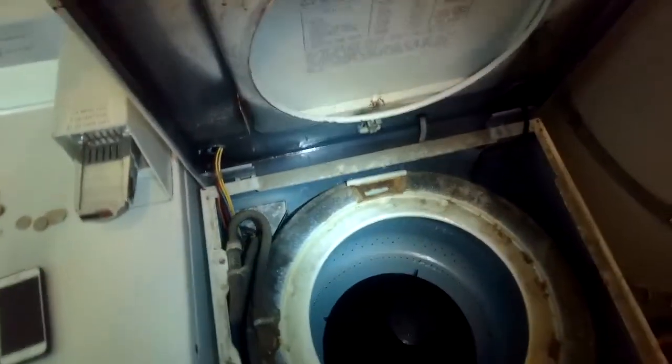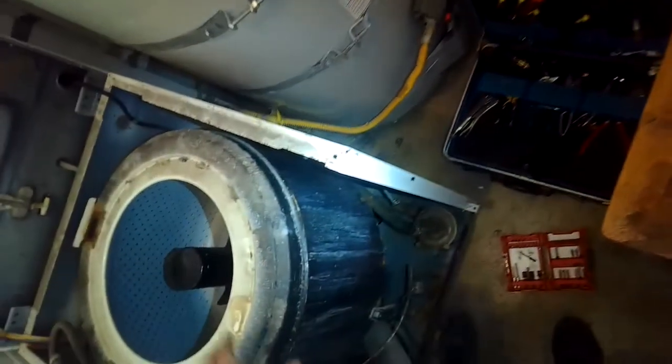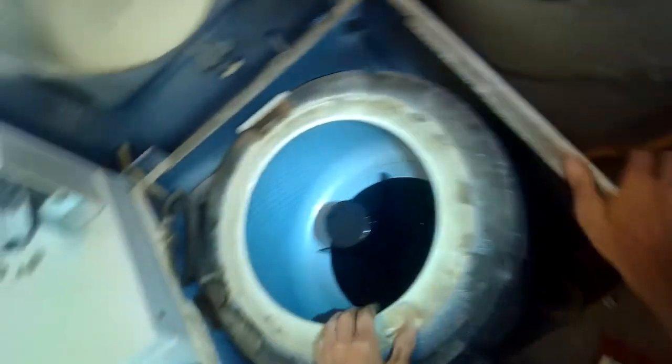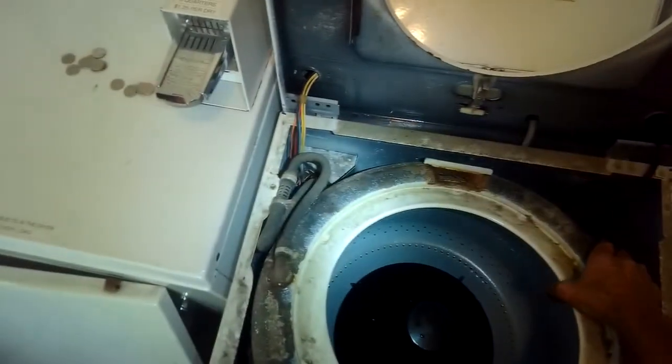There we go — I can lift up on the upper aspect of the tub, wiggle and lift, and pull it out to get a look at what's going on. This stuff has been sitting for years so it may take a little force to come loose. I can see more corrosion in the upper aspect — there's a big corroded hole in what's supposed to be a watertight seal.